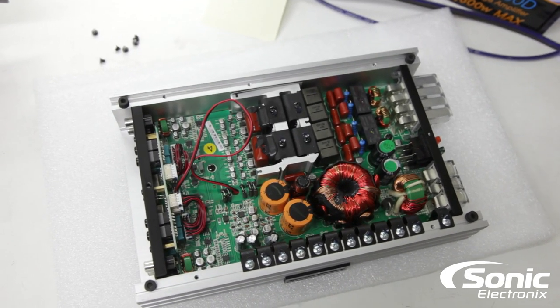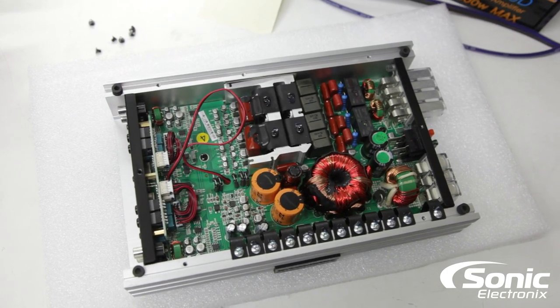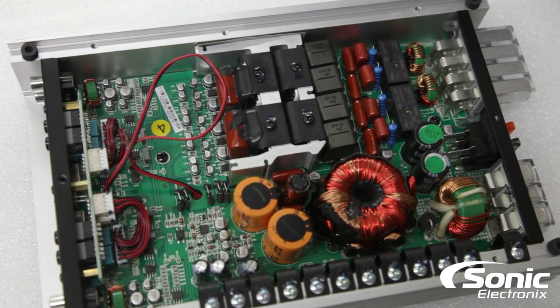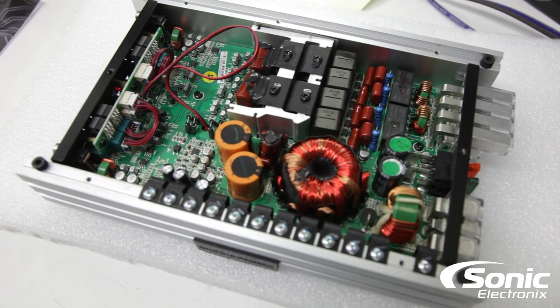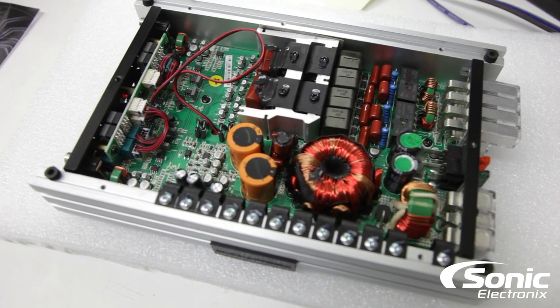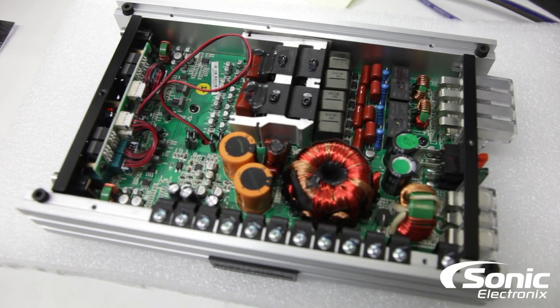As you saw from the dyno results, a really good amplifier that definitely lived up to the numbers the manufacturer claimed, if not more in certain areas. As always, make sure you subscribe, and for more information on this amplifier please visit SonicElectronics.com.